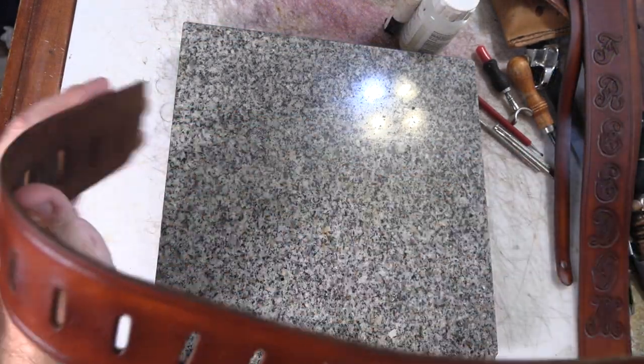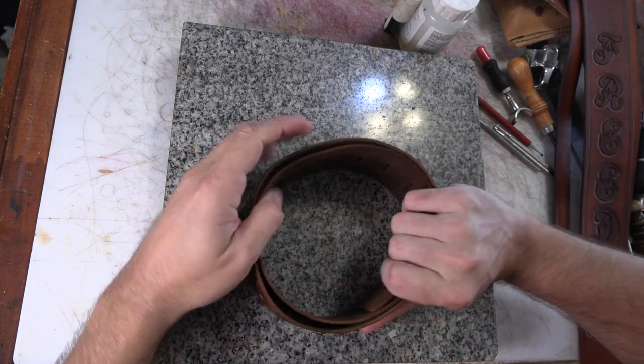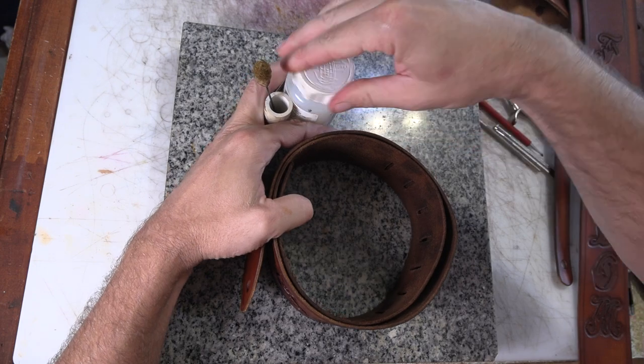Okay, now I just need to finish up some edges and I'll be done with these guitar straps. I just have to put the strap through it and that goes pretty quick.